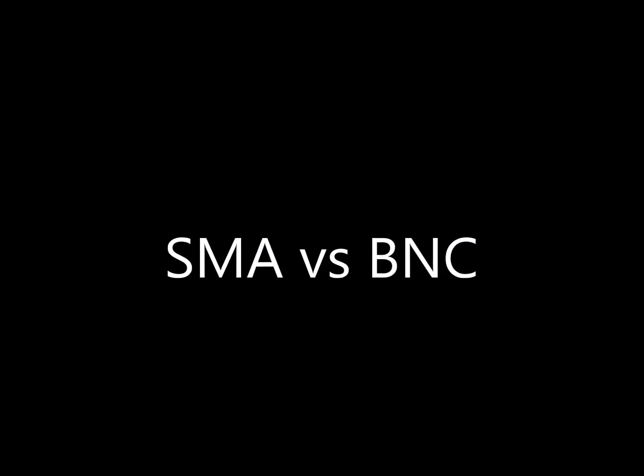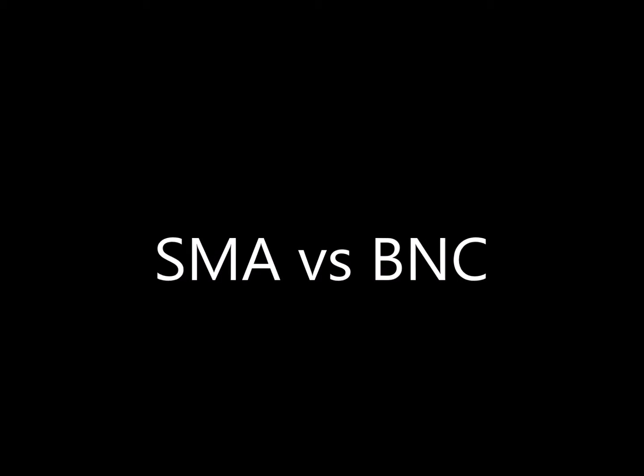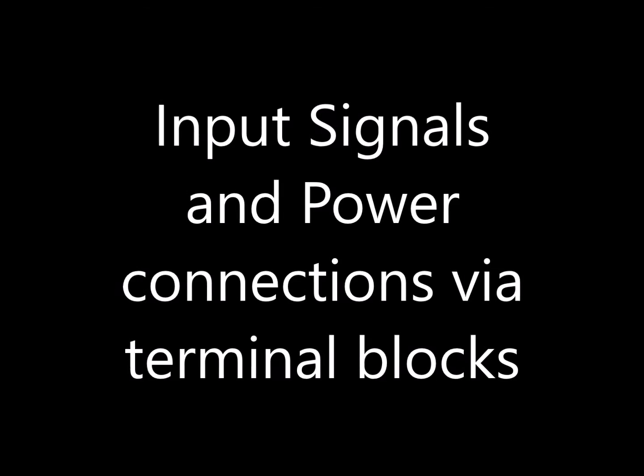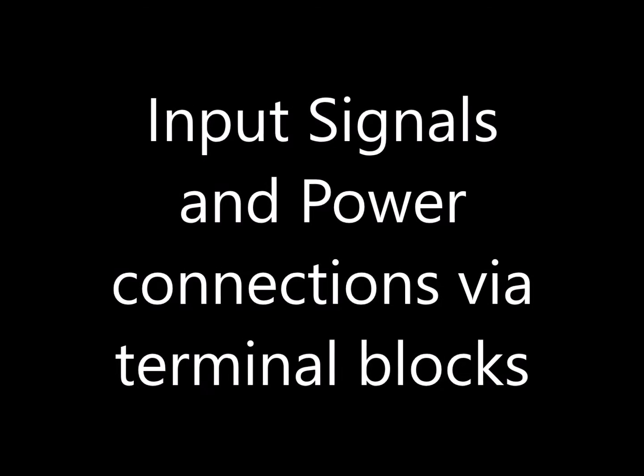There were also some features we didn't like and we changed. The LTC card had an SMA connector, but we prefer BNC that can be cabled up to the oscilloscope. We also like to use 5mm terminal blocks, and we use those for the DC power connection as well as the input differential signal connections.